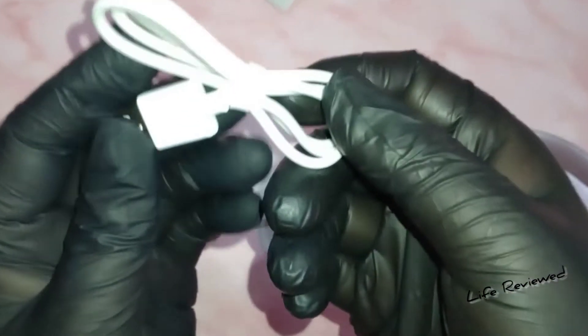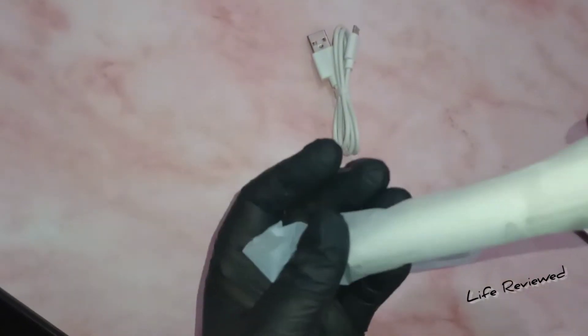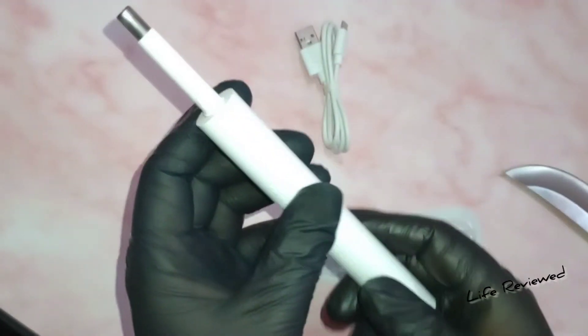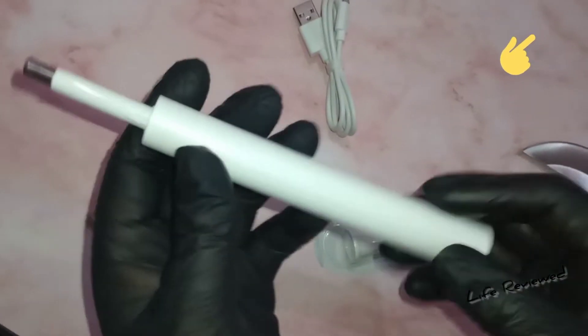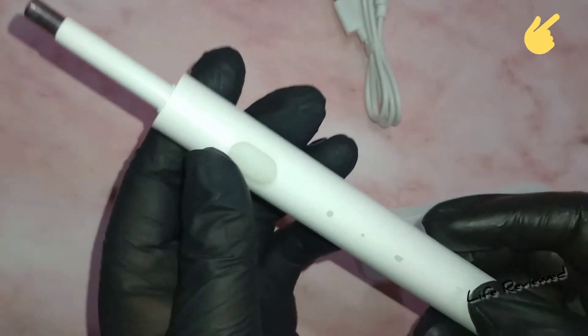Second, we have a charging cable. Sadly it's micro USB, not USB-C. And the toothbrush itself — wow, it's nice. It's a bit different from the other toothbrushes I've unboxed recently. I'll put a link above so you can check that out. The plastic looks very nice.